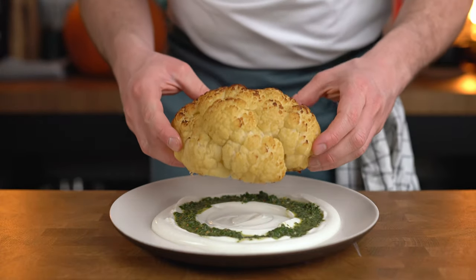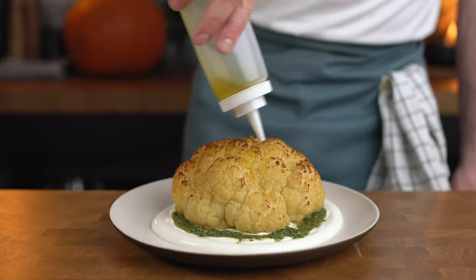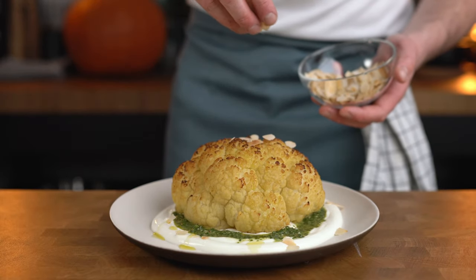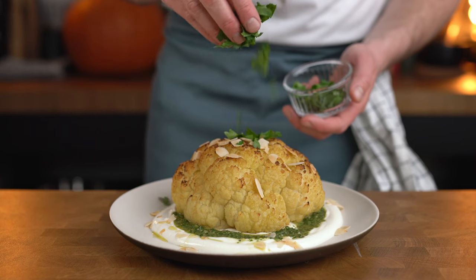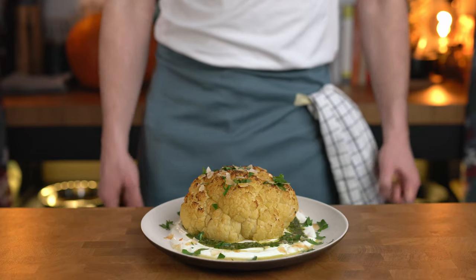For the centerpiece, we're placing our cauliflower in the center of the yogurt foundation. We're finishing with a good drizzle of olive oil, a sprinkling of toasted flaked almonds, some fresh chopped parsley, and of course a touch of flaky sea salt. But enough chit-chat — let us give it a taste.